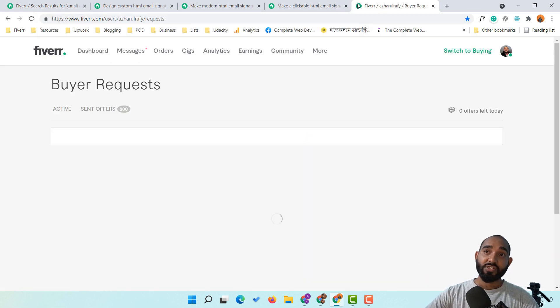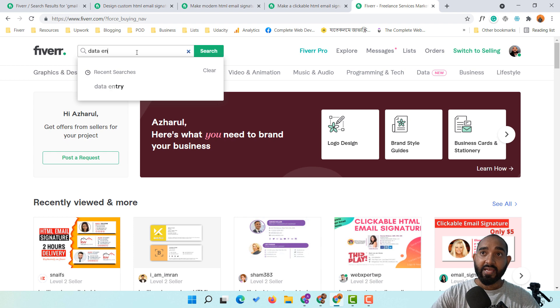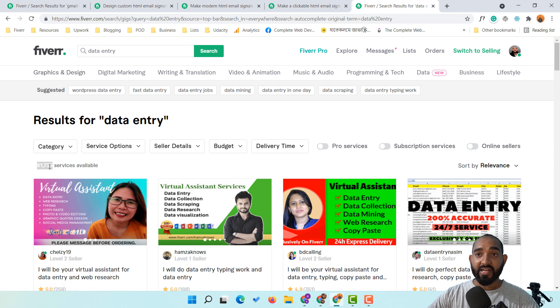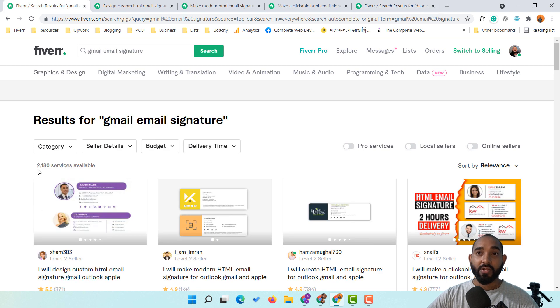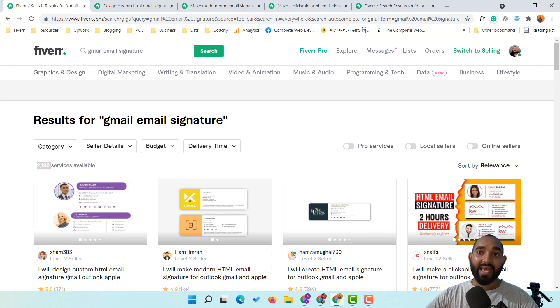To show you the competition level, let me search for 'data entry' on Fiverr. You can see we have got 61,725 services available for data entry. Now compare that to our email signature gig which has only around 2,000 services — that's almost 62,000 versus 2,000. The competition level is extremely low compared to data entry, so you have got a winning, low-competition gig idea from this video.